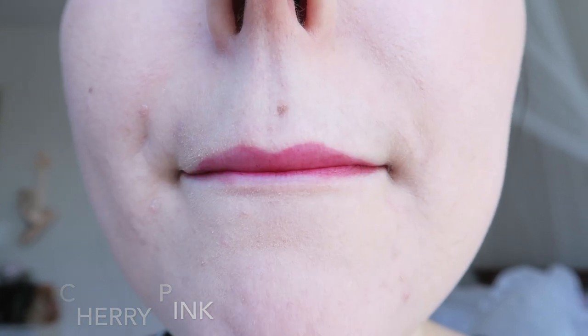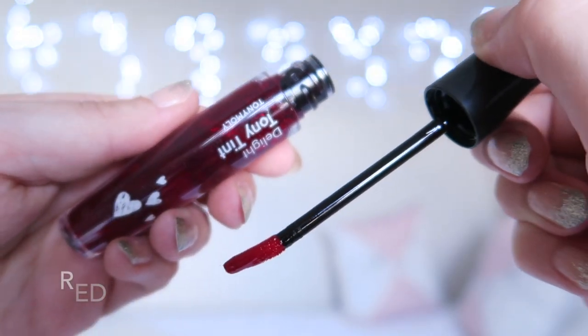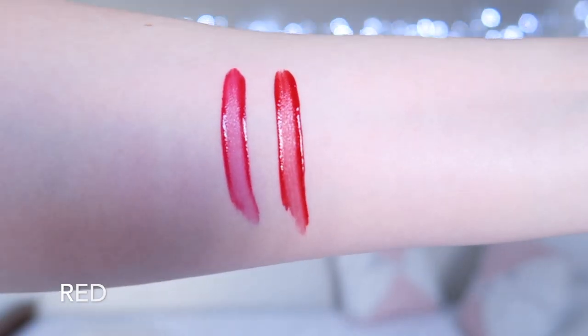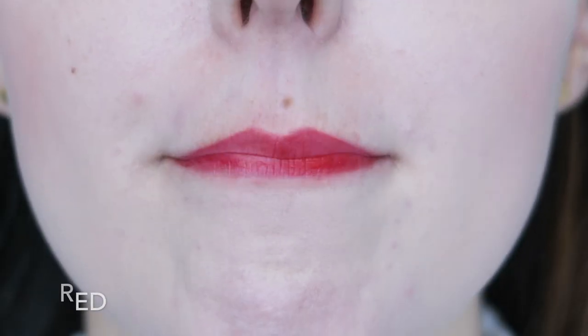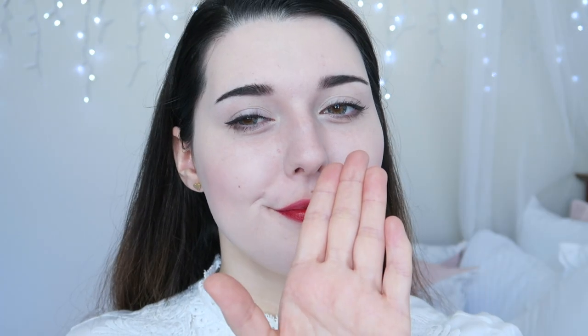This is my favourite shade out of the three. The shade Red is, well, red — really pretty and very classic. Since these tints are water tints, they dry down quickly and are smudge proof, which is great.